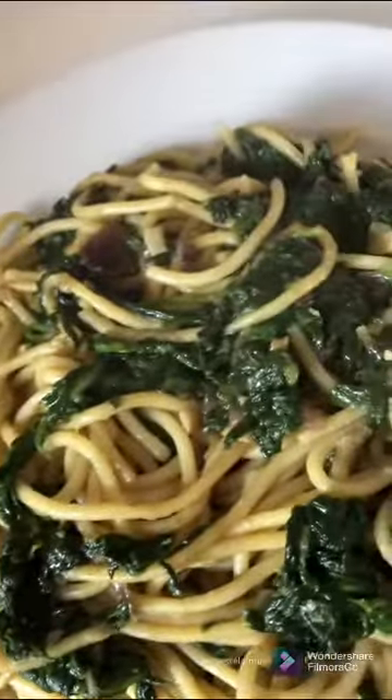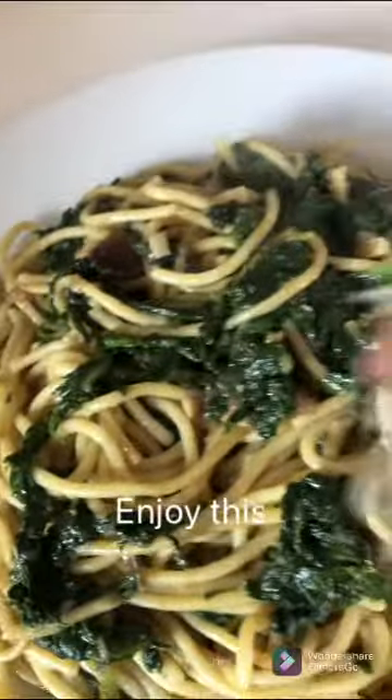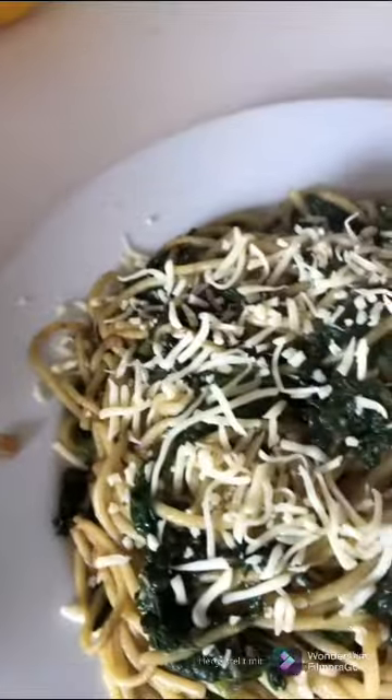The next day, the chicken is far from the inside. The chicken is very, very deep. When I first cook the chicken, I will cook it. I will take a bit of the chicken, which is really good. I will cook the chicken.